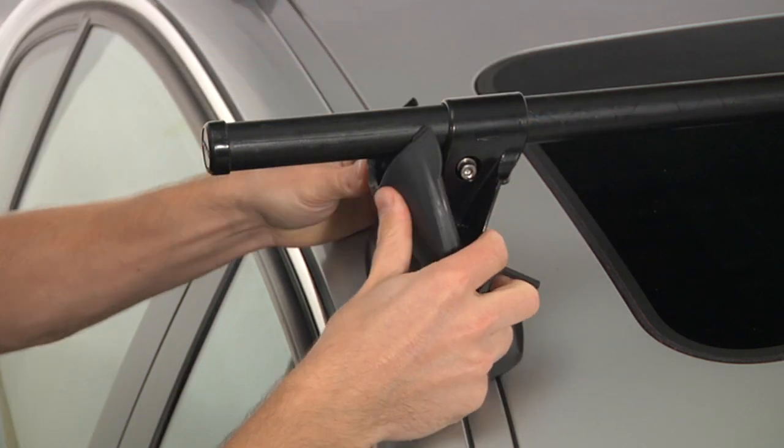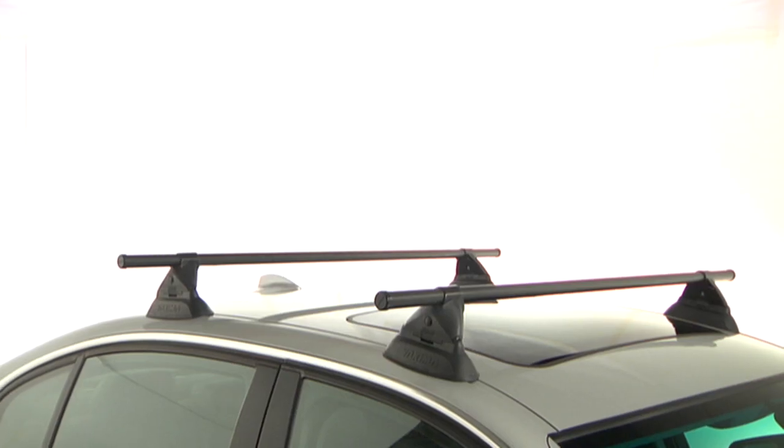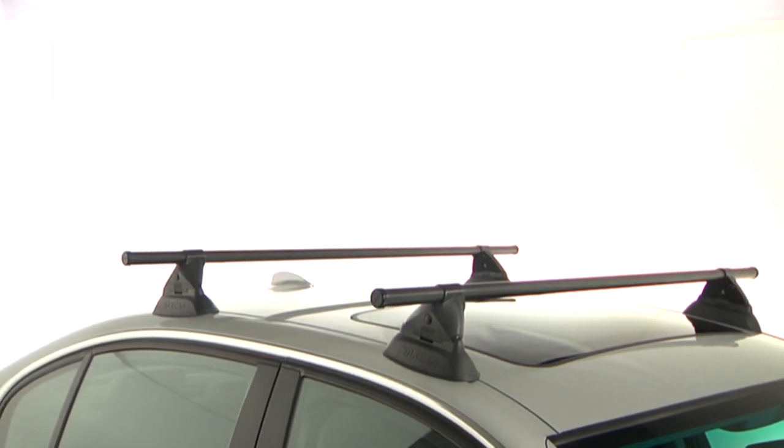Center the crossbar and fully tighten the towers while applying downward pressure on the tower. When tight, you can close the cover. You should hear a snap indicating the cover is fully closed. Test your install by pushing up on the crossbar.